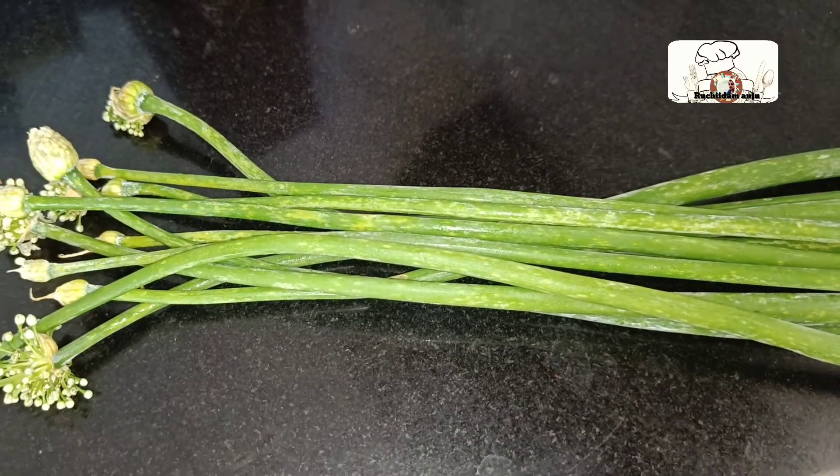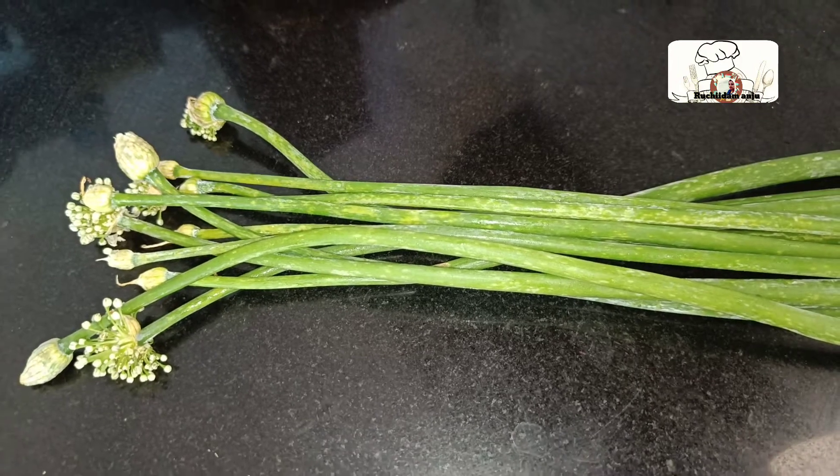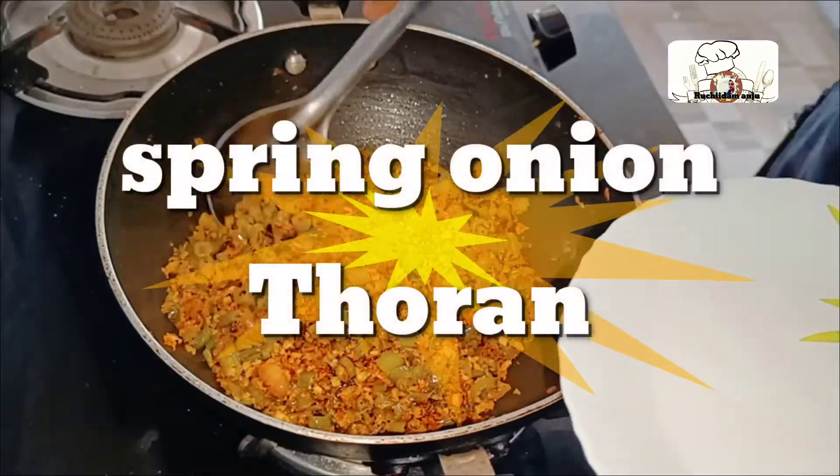Hello, welcome to another video. Today, we are going to have a new spring onion.